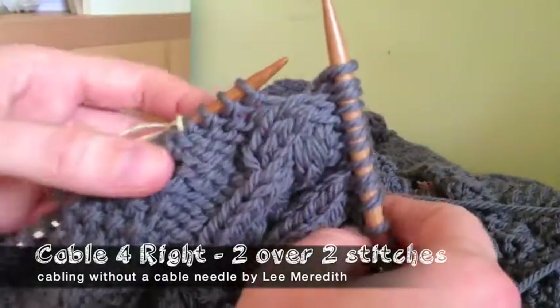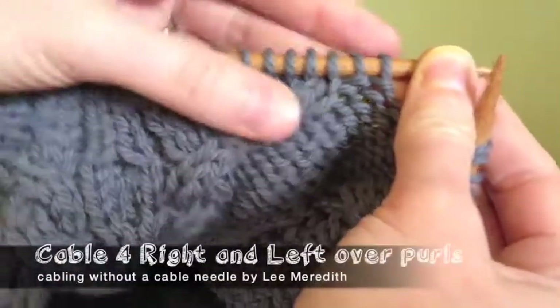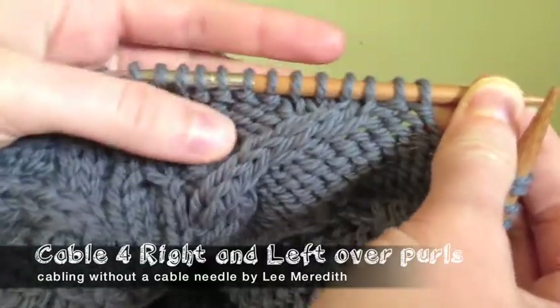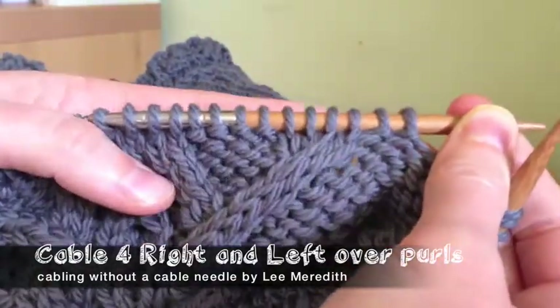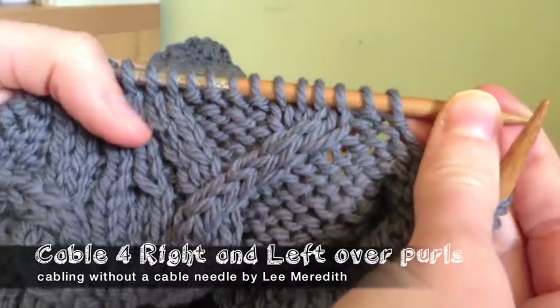Once you get the hang of it, it's super easy and quick. Now I'm going to show you cabling without a cable needle — two more basic four-stitch wide cables, two over two, right and then left, but over purls this time.